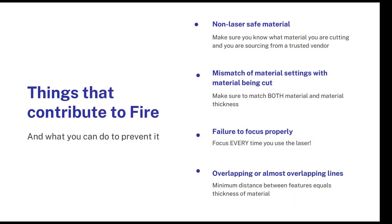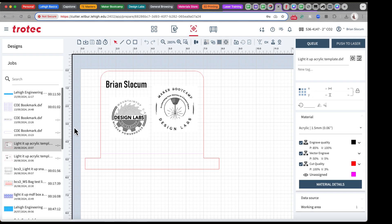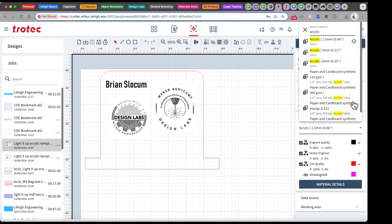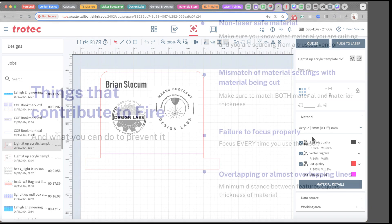The second thing that contributes to fire in the laser cutter is the mismatch of material settings with the material being cut. As a user you need to make sure that both the material and the material thickness match the actual material you're cutting. If you are cutting eighth-inch acrylic and you set it for quarter-inch acrylic, the laser is going to move slower than it needs to. There will be residual heat and that will potentially cause a fire. This is done in the Ruby software and we will cover that in the second video.